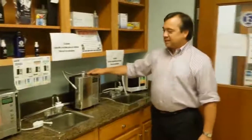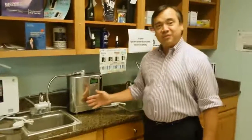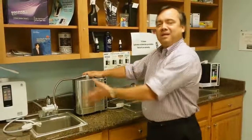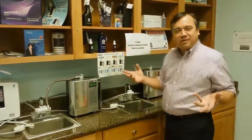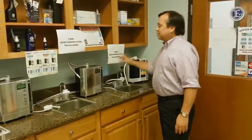And then we have the Platinum version of the SD501. As you can tell, that's made just for your kitchen — whether you've got platinum-type appliances or you really don't have a preference. You can go ahead and use our SD501; the difference in price is only three hundred dollars.